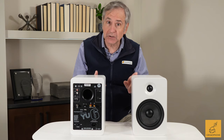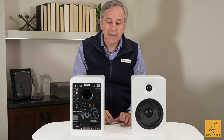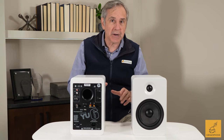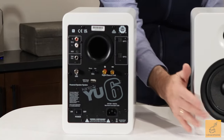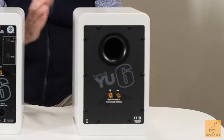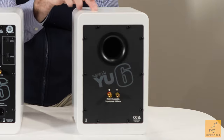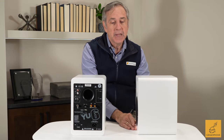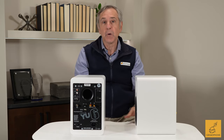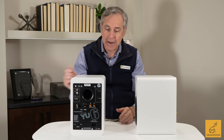Let's cover just some basics. It does ship double boxed — that's a nice touch. Kanto, again, is a quality manufacturer. This is really two products in one box: the active powered part that's got all the connectivity, and then a passive or secondary speaker. It comes in bamboo, walnut, a nice matte black, and this beautiful matte white finish. I just love the look and feel of these speakers.